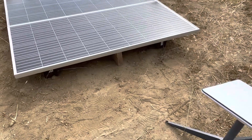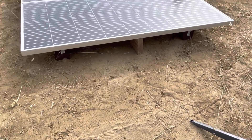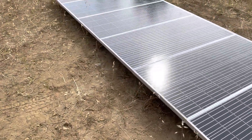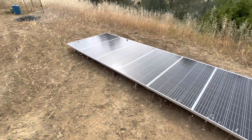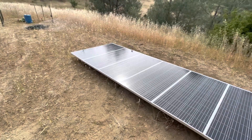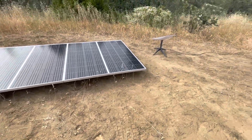I'll put a 2x6 there at the end just as an extra little piece until I actually build kind of a little wooden deck there. That's Christine's idea. I was going to use little concrete things, but I think this will be better.